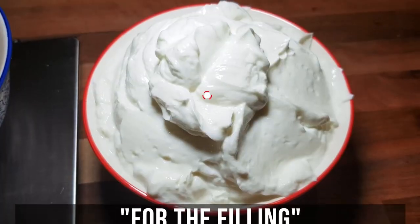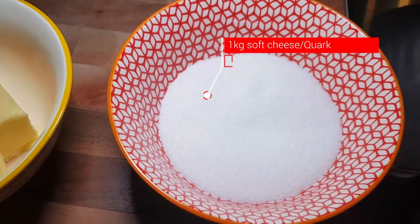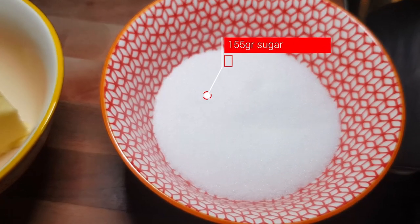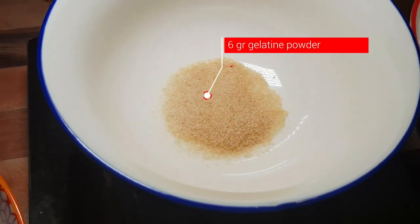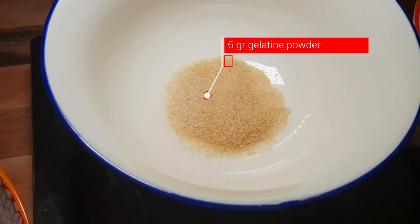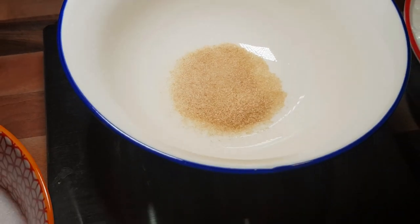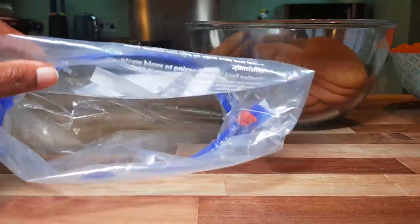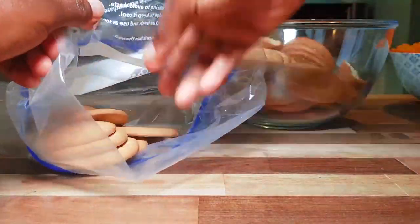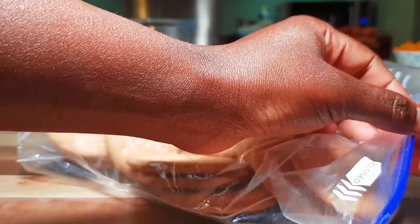We've got 1000 grams of soft cheese, 155 grams of sugar, and 6 grams of gelatin powder. So let's get started — put your biscuits inside the freezer bag and make sure there's no air trapped inside.